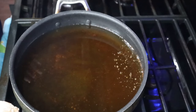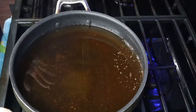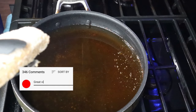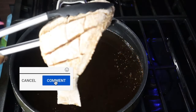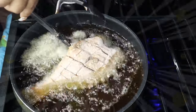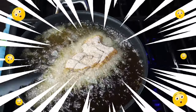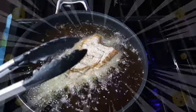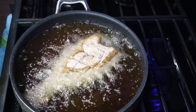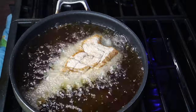Now we're about to drop our fish. We want our oil to be at about 375 degrees — we want it nice and hot — and we're just going to drop our fish on in. We're going to do about three to four minutes on each side, so I'm going to flip this over in about four minutes, then we'll do the other side, and then it's time to indulge.